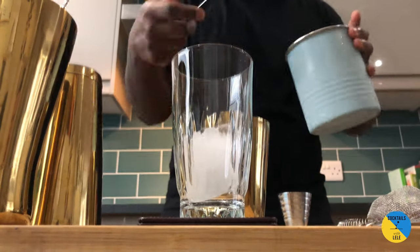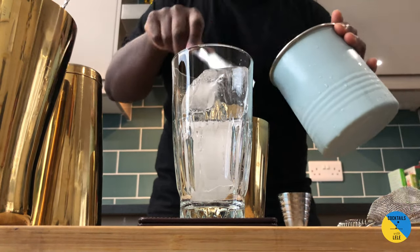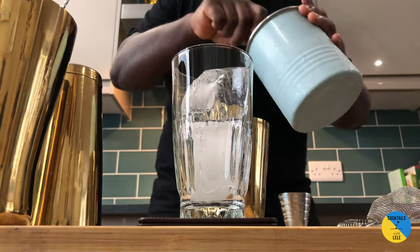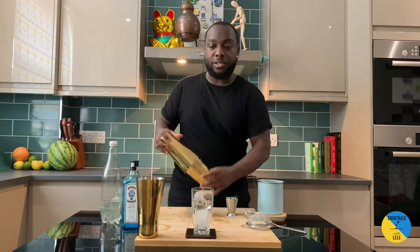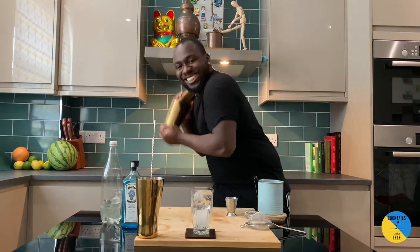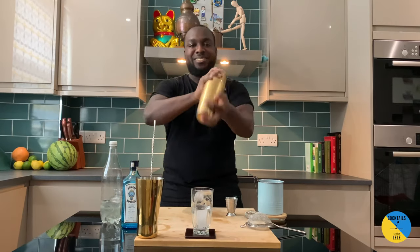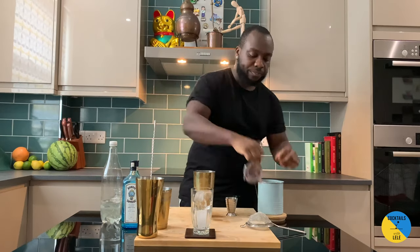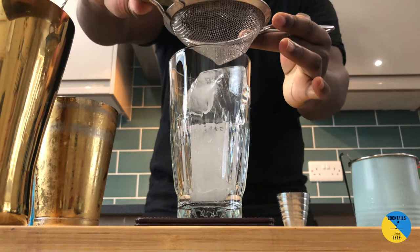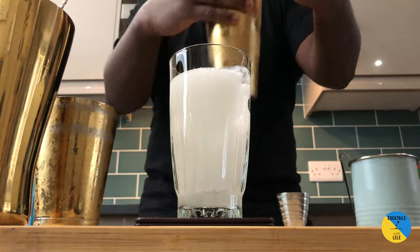Some ice for the glass first — two ice cubes. Okay, hard shake. Then strain into the glass and we top it up with a little bit of soda.